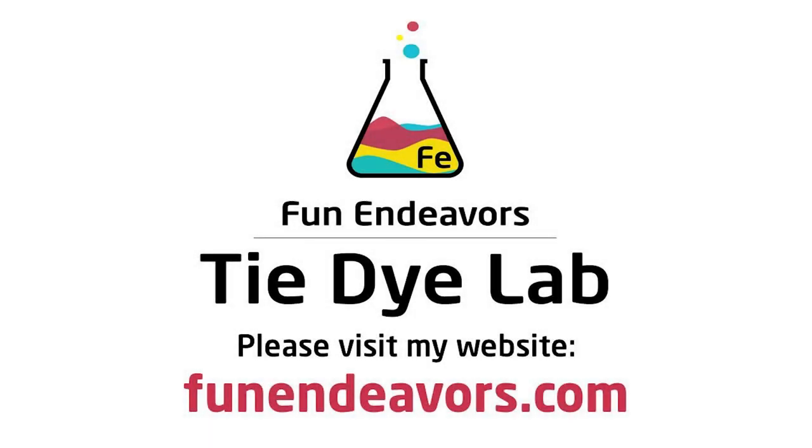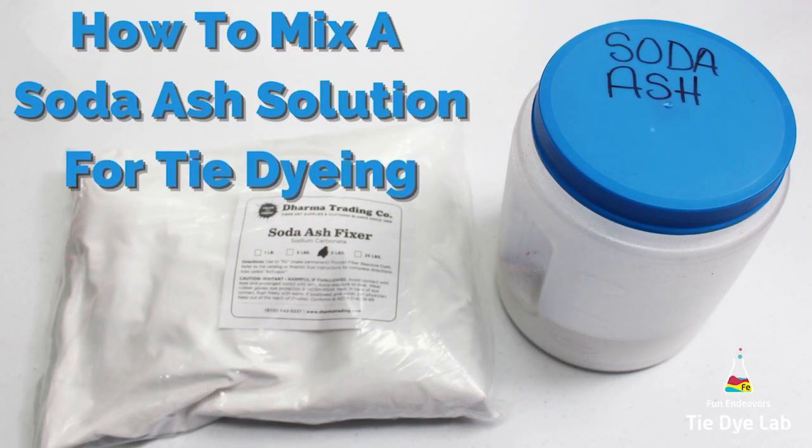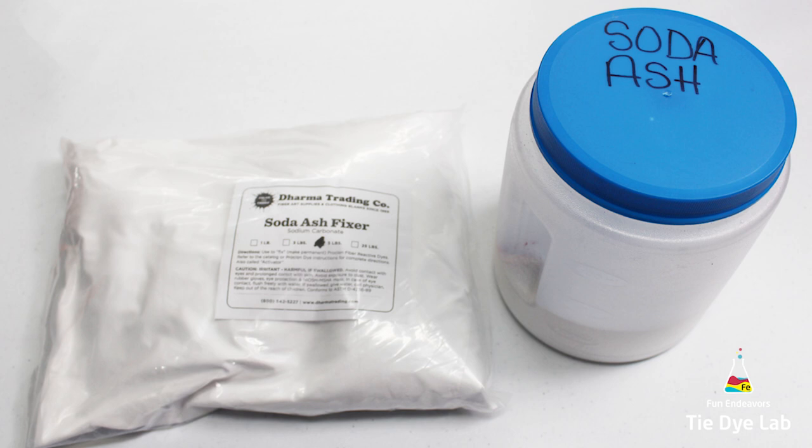Hi guys, it's Angie with Fun Endeavor's Tie Dye Lab. Today I'm going to show you how to mix a soda ash solution that's used for tie-dying. This soda ash solution is necessary for tie-dying to properly bond the Procyon fiber reactive dye to the fabric. Soda ash is sodium carbonate, not to be confused with sodium bicarbonate which is baking soda. It's mildly alkaline and it's used to raise the pH. You want the pH to ultimately be around 10.5.